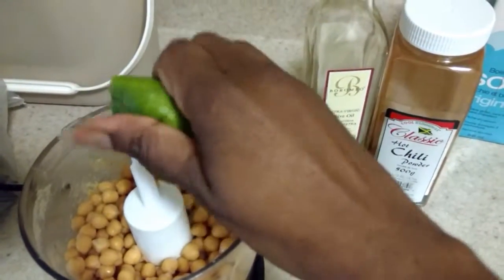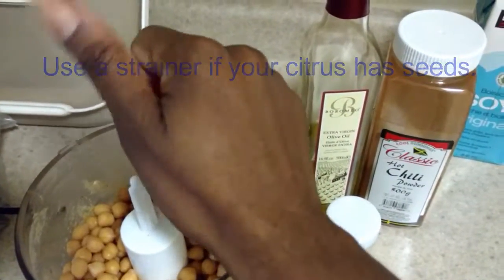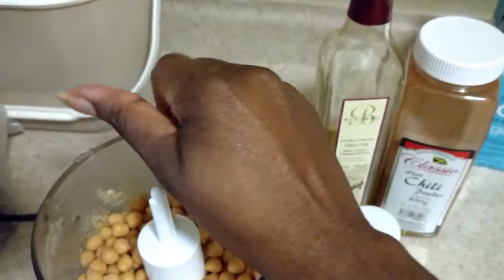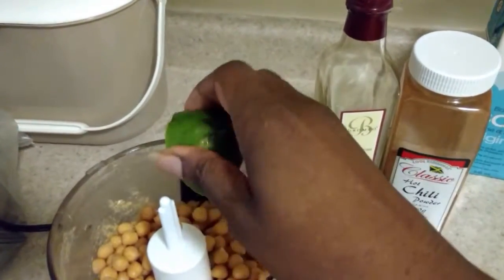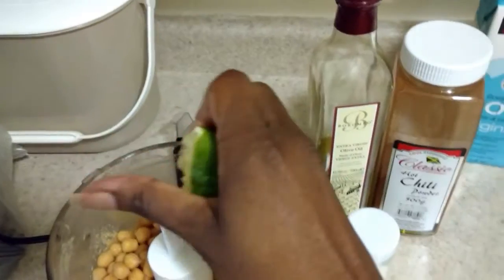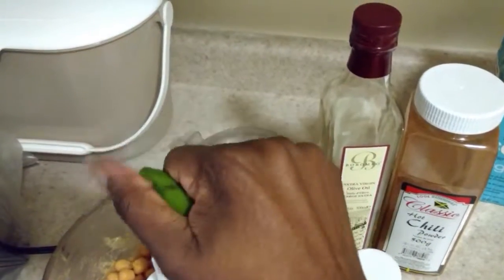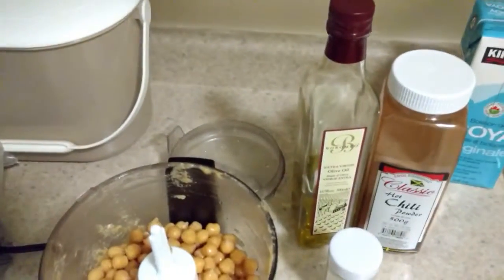I'm going to squeeze in the lime juice. I'm going to put the whole lime in here because I like the tartness of citrus. This is very healthy for you, and if you make it yourself it's even healthier than the stuff you buy — and it actually tastes even better than store-bought. So squeeze in your lemon, or lemon substitute.